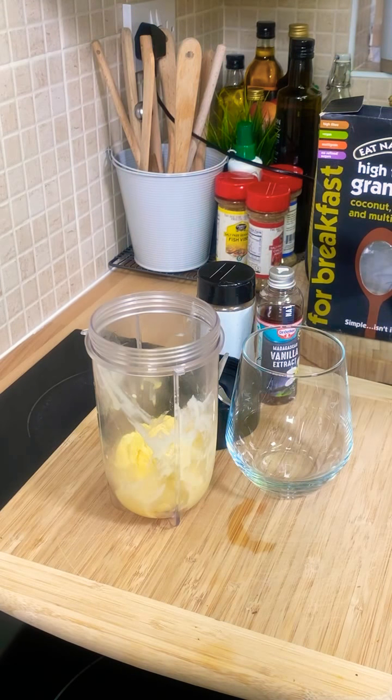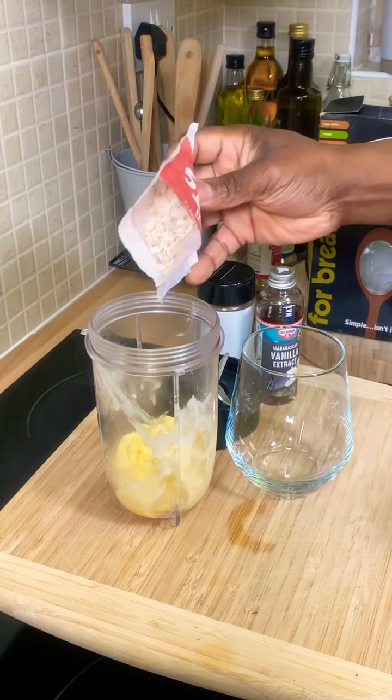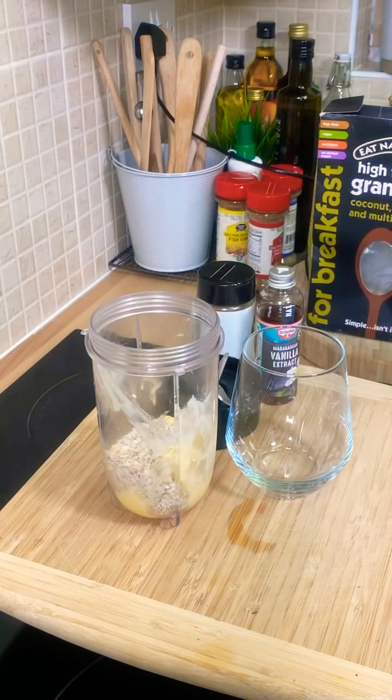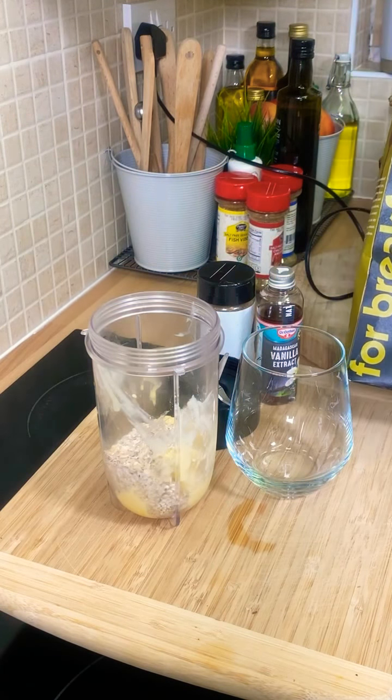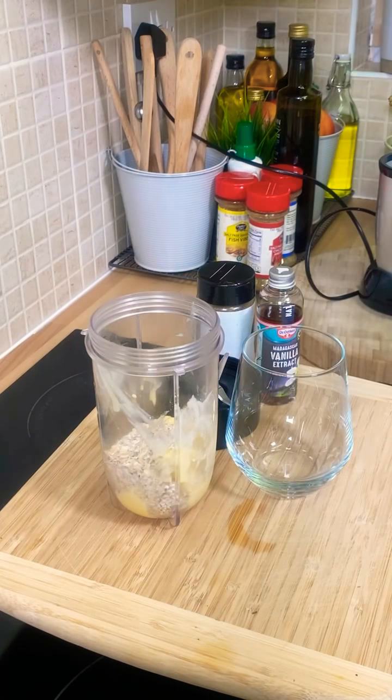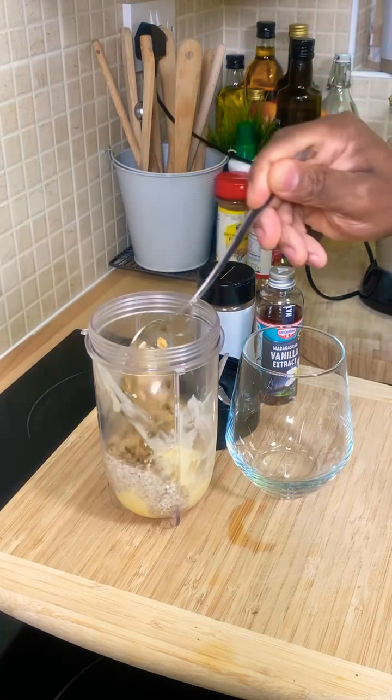We're going to put roughly about a tablespoon of oats inside of it — not a lot, roughly about a tablespoon, you don't want to be using too much. Right here I have some fiber, some granola — very good for you. I'm going to put roughly one tablespoon inside of it, just like this.